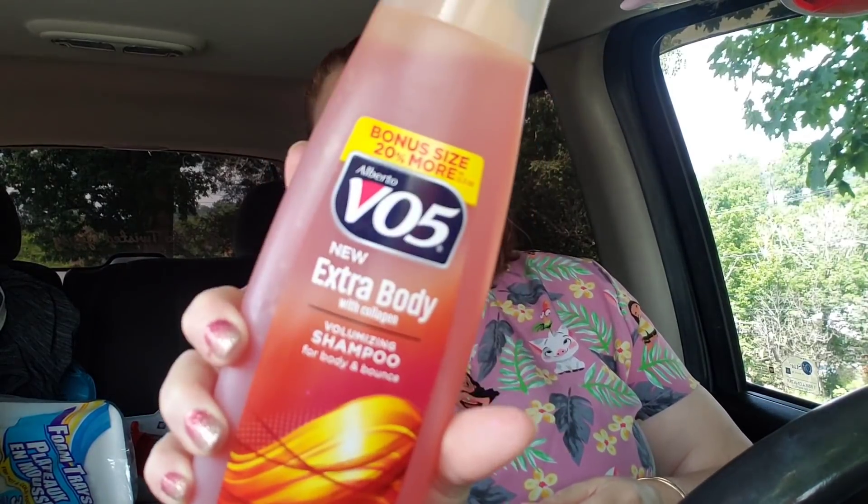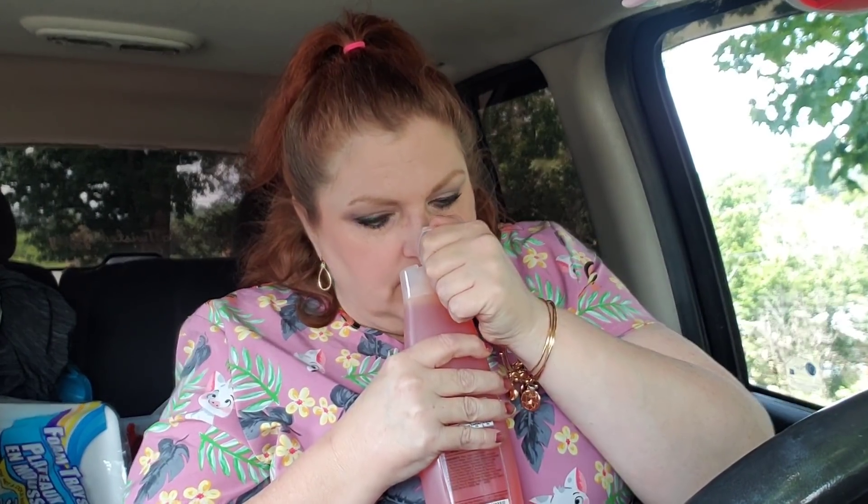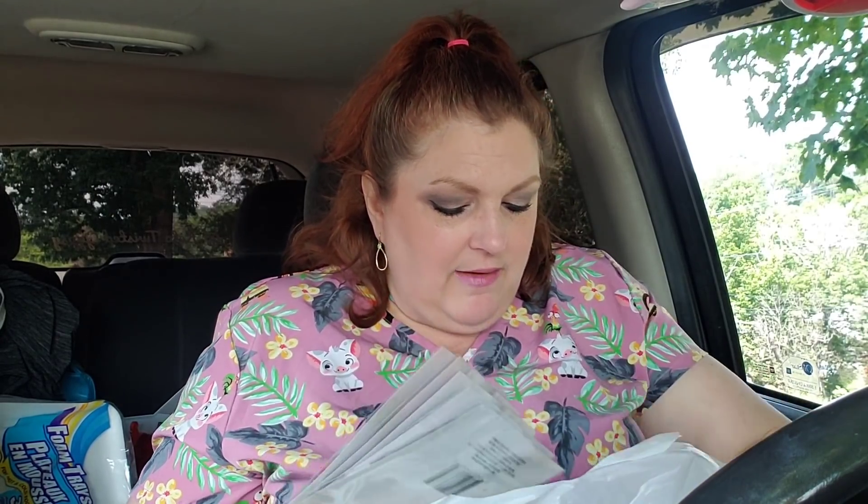I needed a shampoo — I've got a lot of conditioner but not enough shampoo. So I grabbed this VO5. It's 20% more, which is a good thing. It's new extra body with collagen, a volumizing shampoo. I'm going to smell it — it smells really good, really clean.